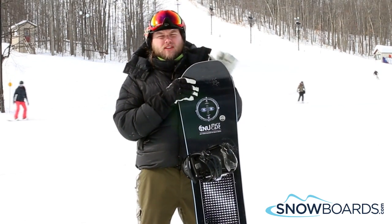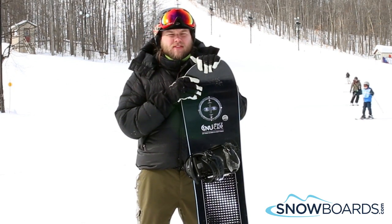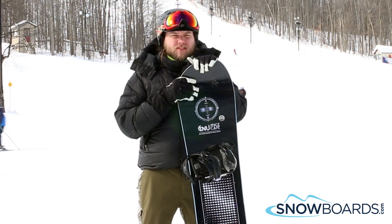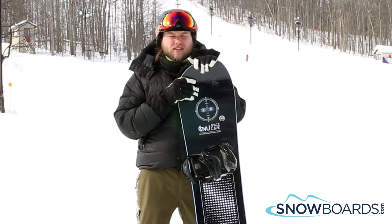Hey, my name is Ian and I just got off of the Gnu Space Case. I give this board 4 out of 5 stars. It's a very comfortable ride. All-mountain, advanced rider, so you're going to want to charge through powder pretty hard. It's got good stiffness to it.